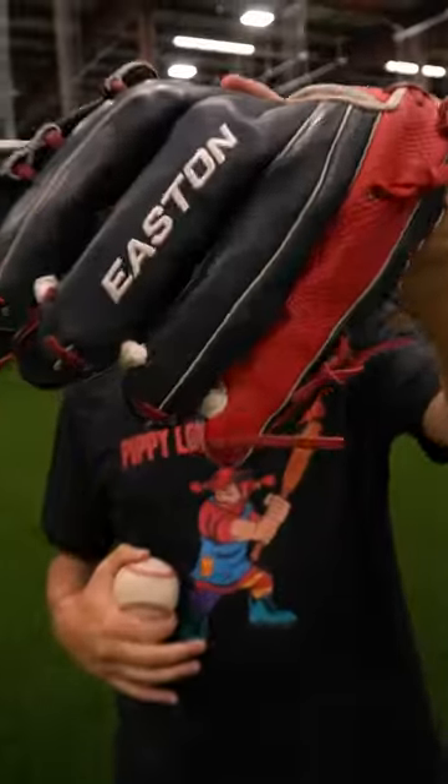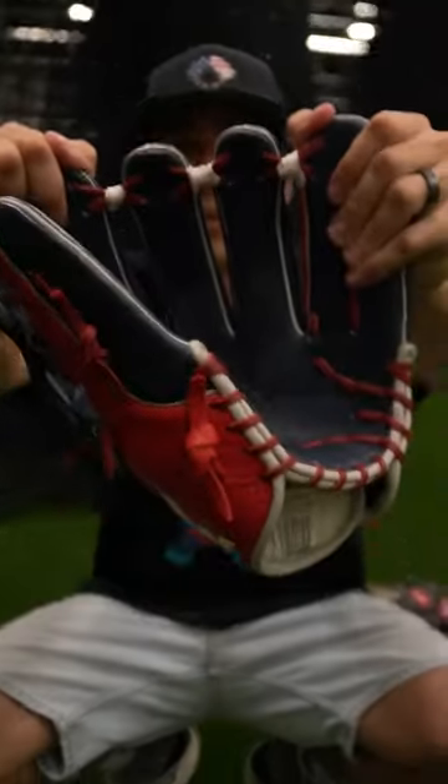Today, we're specifically looking at his baseball glove. Every single player in the MLB has a glove with four fingers and laces that run through it, but O'Neal Cruz has four fingers, laces, with tape.